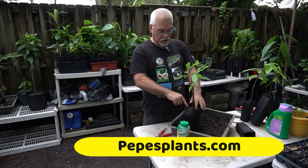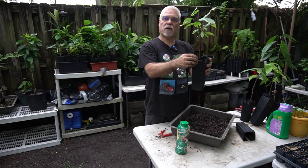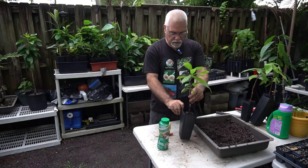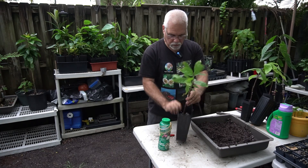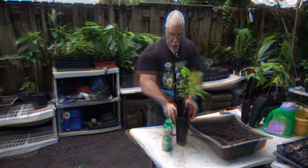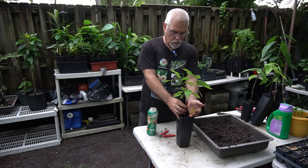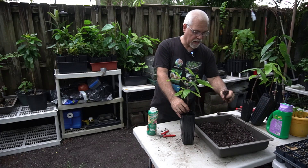Now we're going to take our grafted number three cacao and put just a little bit of soil in the bottom of the new pot, leaving about a half inch of space at the top edge — that way when you put fertilizer in, it doesn't splash and go all over the place. What I like to do is hold it and bang it down on the table so the roots spread out all by themselves.